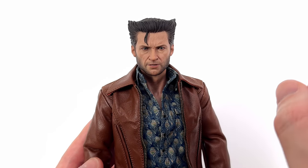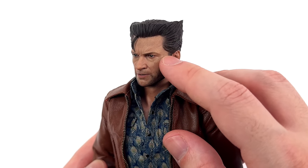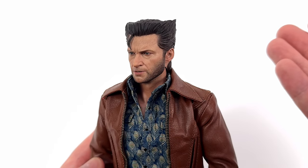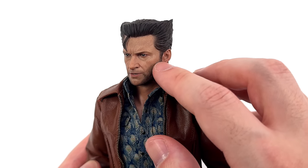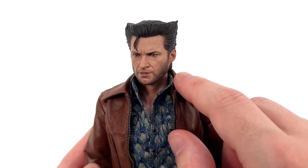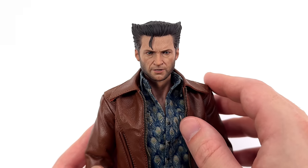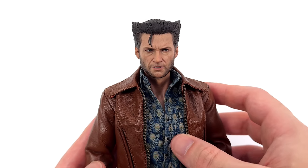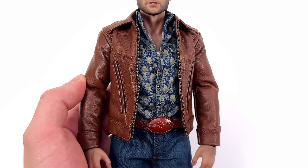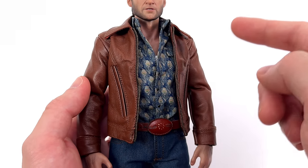My favourite thing about the sculpt has to be all of the skin texture. Hugh Jackman is getting a little bit older so he has a lot more detail on his face — sculpted skin texture, rosiness to the cheeks, crow's feet, frown lines and wrinkles. It just makes for a super realistic head sculpt. As much as I want to keep filming this head sculpt, we do have to move on to the outfit and the body.